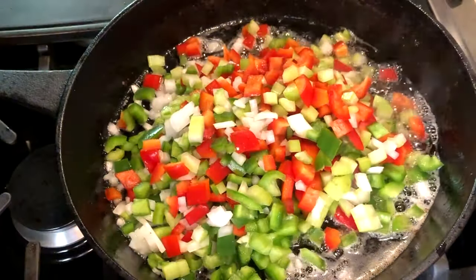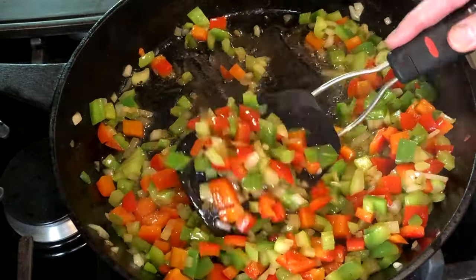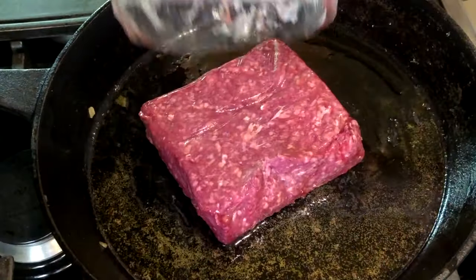Add the chopped veggies and sauté for about five minutes over medium heat until they're tender. Then remove them from the pan, draining off the bacon grease as well as you can. We're going to cook the ground beef in two batches, about one pound in each batch.